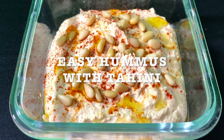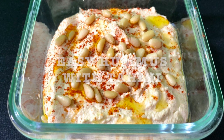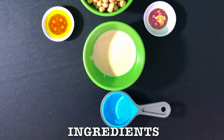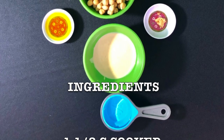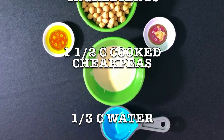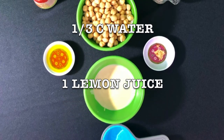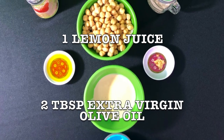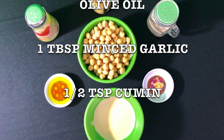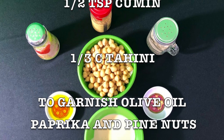This is such a good recipe. Whenever you have guests or you're going to a get-together, just make your hummus. Here is a list of ingredients that you're gonna need: one and a half cups of cooked chickpeas, one-third of a cup water, one lemon juice, two tablespoons extra virgin olive oil, one tablespoon minced garlic, half teaspoon cumin, and one third of a cup of tahini.